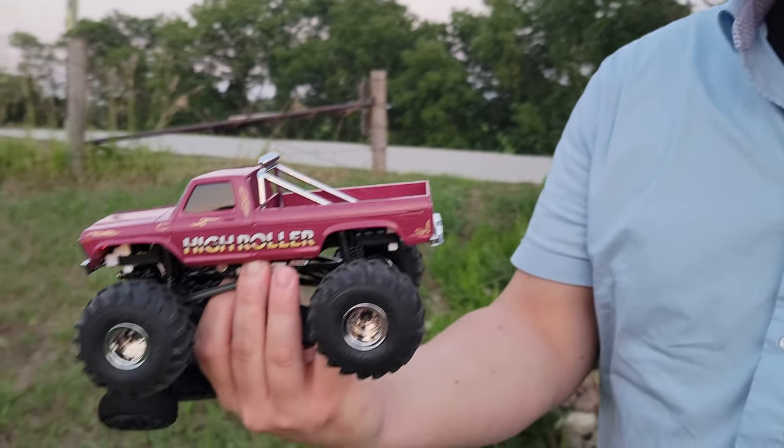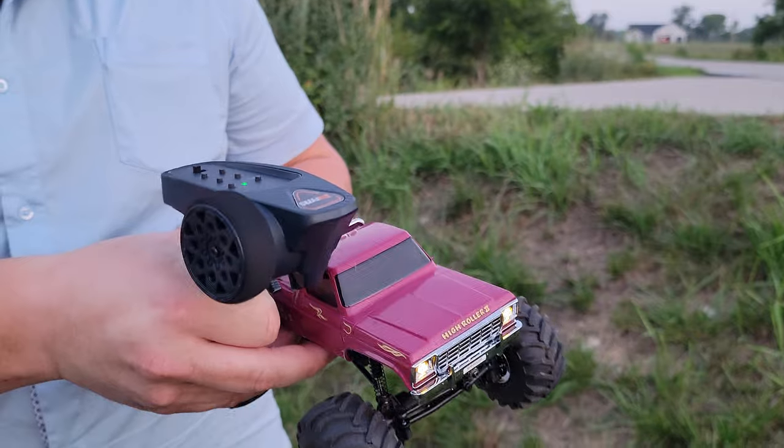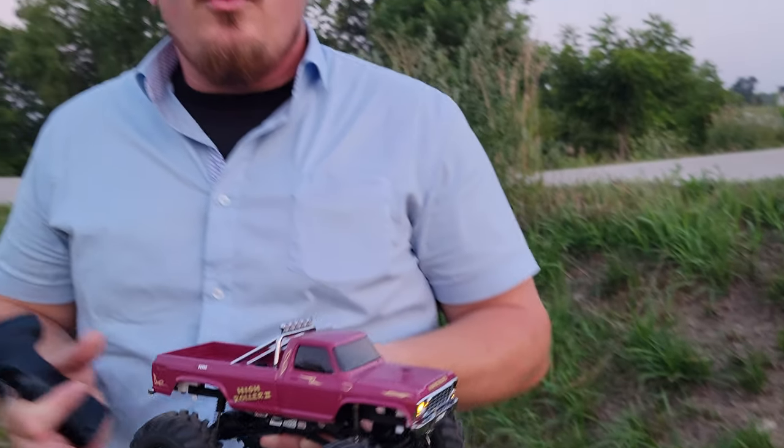Now if you hate this item and you want something bigger — like 1/10 scale, 1/12 scale, 1/16, or whatever — we have tons of that stuff right on brianphillipsrc.com. We have all these items organized by type, by brand, manufacturer, and different things like that, so that you don't have to sort through the something like 1,800 videos that Megan and I and the family have produced over the years. So it's very helpful if you check that out.